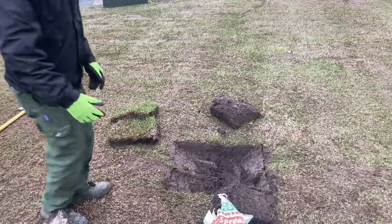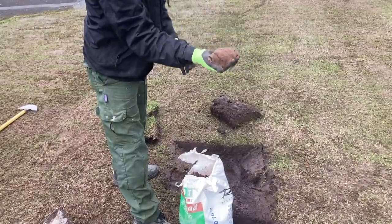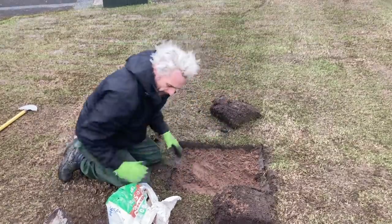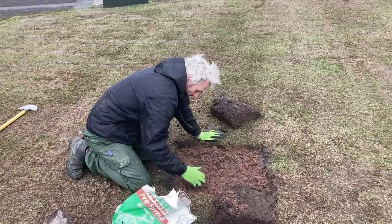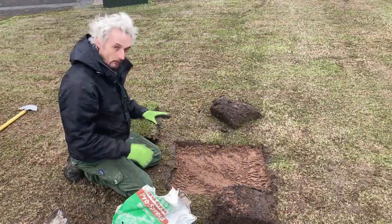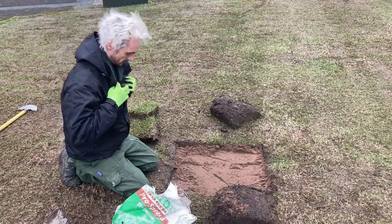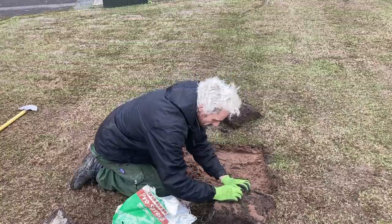Next job is getting our top dressing, which is not kiln dried now — it's really wet root zone, which is good for this. Just fill it in. We've got enough because there's spare soil up there too. It's nothing like rocket science — it's just a case of getting it to a level point, and when we top dress and over-seed it'll all blend in. I'll just stand on it to give it a bit of compaction. We might have to take a bit off here as we put that back in — we're too proud — so just knock some off.